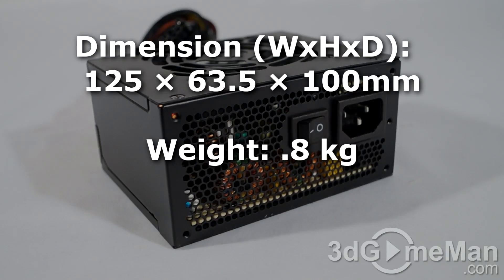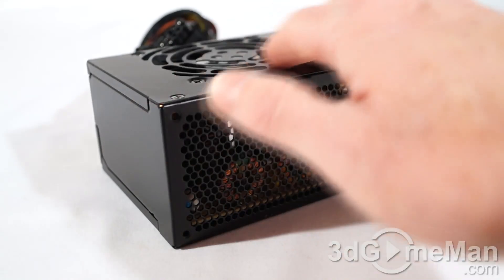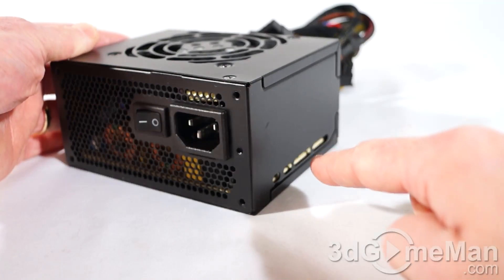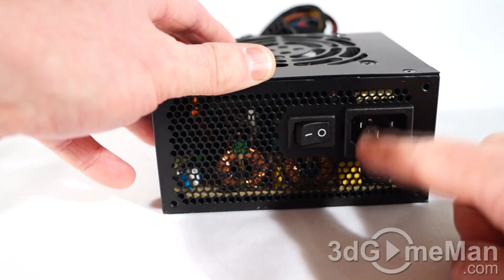Now most SFX power supplies look really bad, and the main reason is they are not painted well — this one is. It comes with a nice black paint finish, the housing is steel, they include a very quiet 80mm fan, and there are lots of ventilation holes, so this power supply should remain cool in almost any environment.